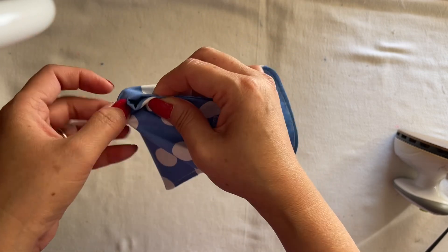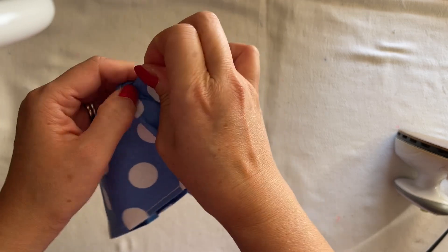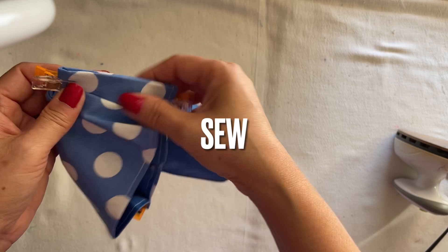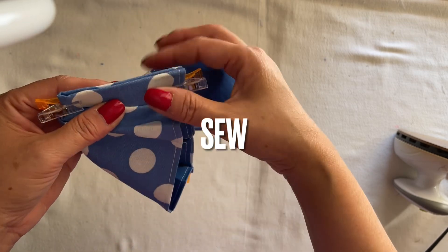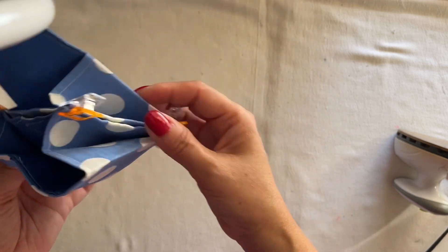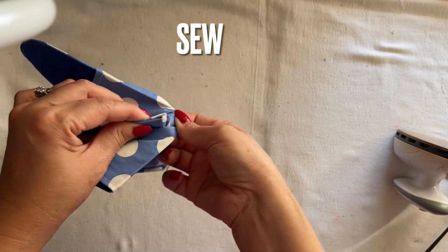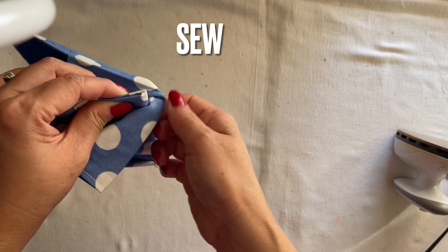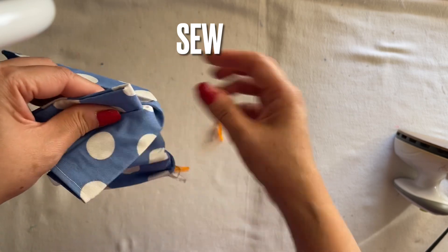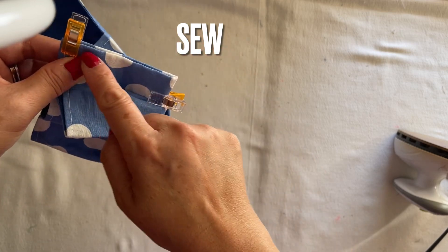You can fold it like this — it doesn't do anything to this now. Clip it down here and sew it right here, very close to the end, like one eighth of an inch. Same thing here — you fold this, you can flap this out, it's okay. After you sew, you can put it back on. Go ahead and sew this line too.